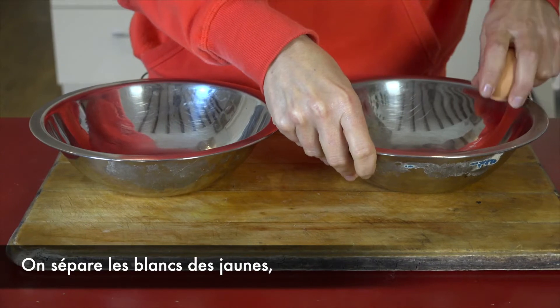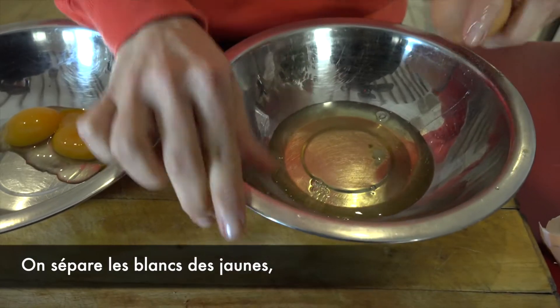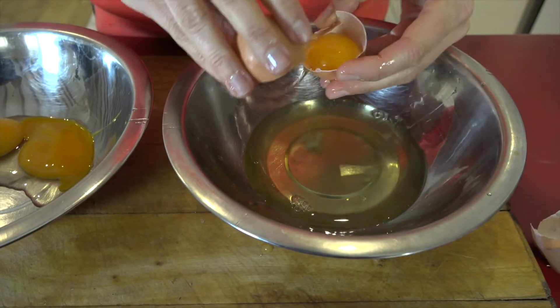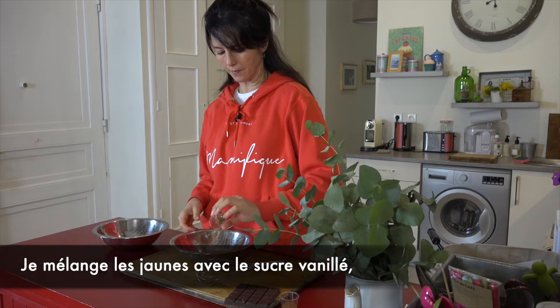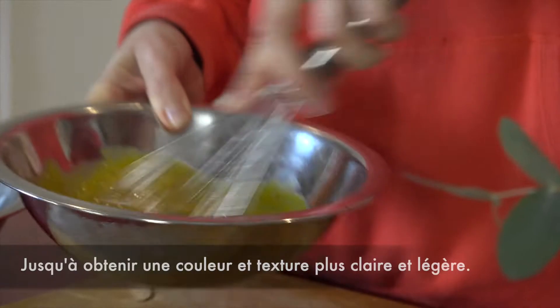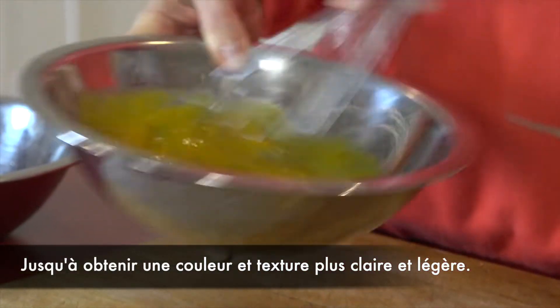So we separate the whites and yolks. I'm mixing the vanilla sugar with the egg yolk to get a fluffy, lighter texture.